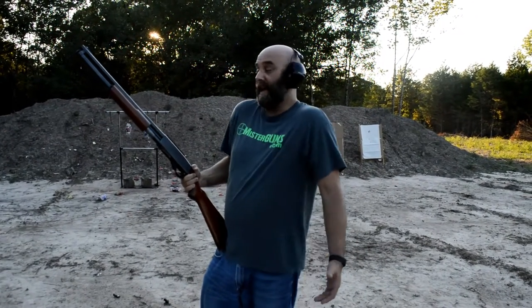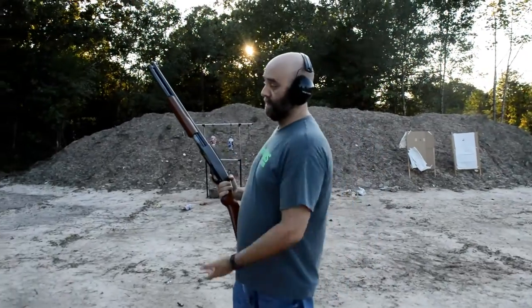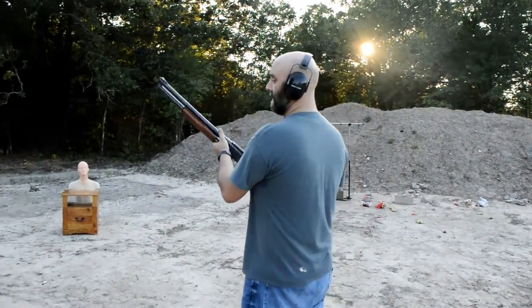We don't really get to use our guns for home defense very much. Most of the time they sit in the closet, especially like this — it's not even a hunting gun or anything. So you've got to figure, what else are we going to do with it? Personally, I like to eat, so maybe we can use it for that. Perhaps we can butter our bread. Let's give it a shot.